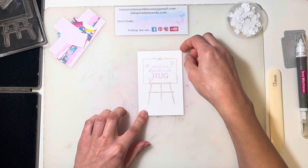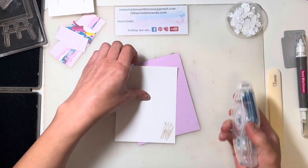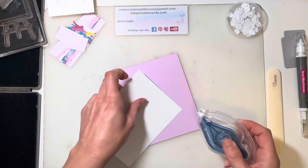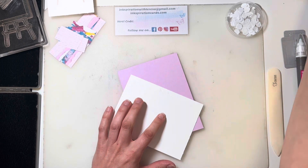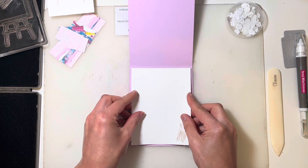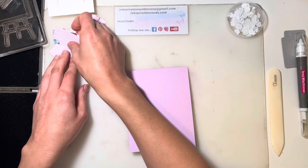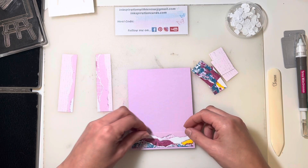I'm going to give that a minute to dry before I die cut it. So while that dries, I'm going to add this to the inside of our Fresh Freesia card base. And then on the outside, that's where our little strips of the Masterfully Made Designer Series paper are going to come in.